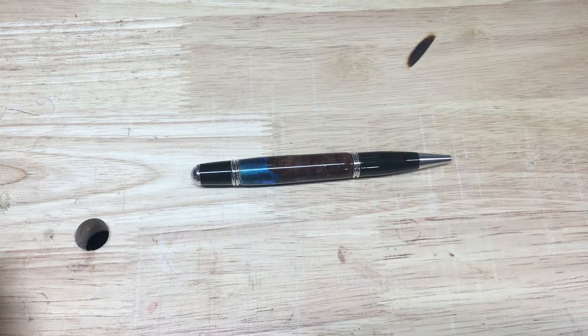Hello, Joel from JST Woodcraft here. Today we're going to be working on some of our Q&A series, and I'm going to show you how to replace the ink refill on a Gatsby pen.